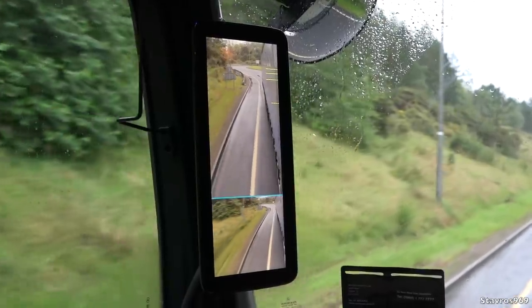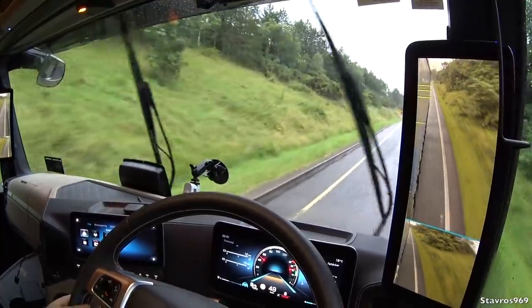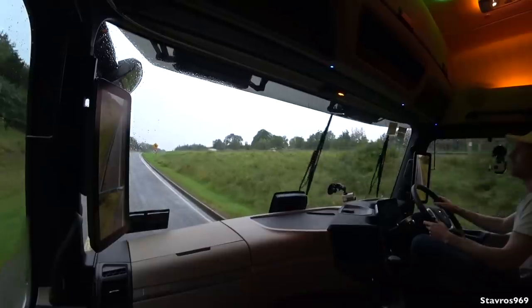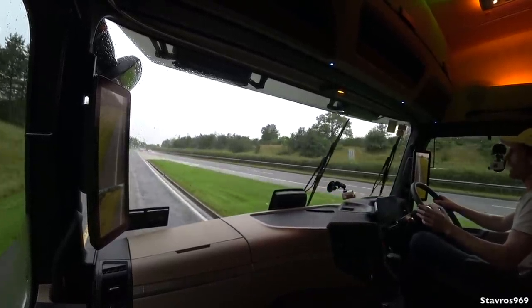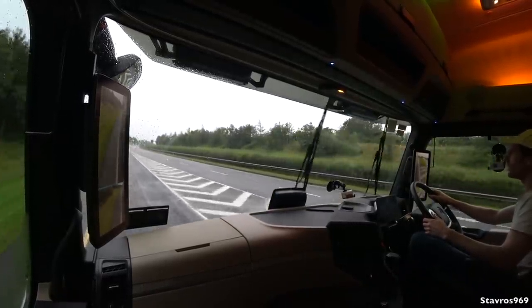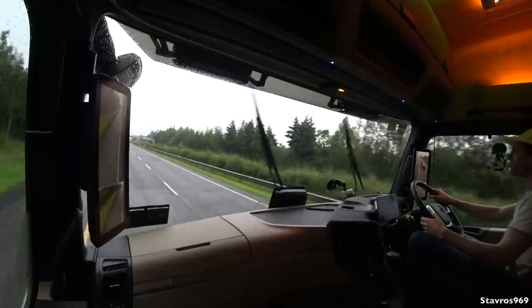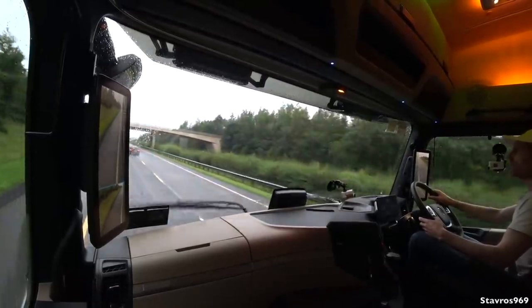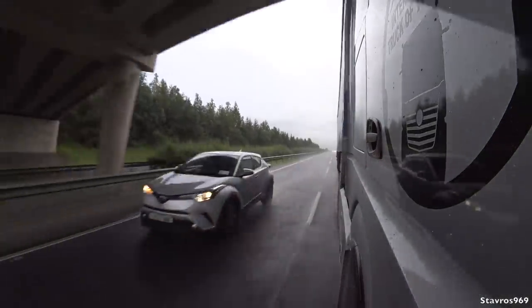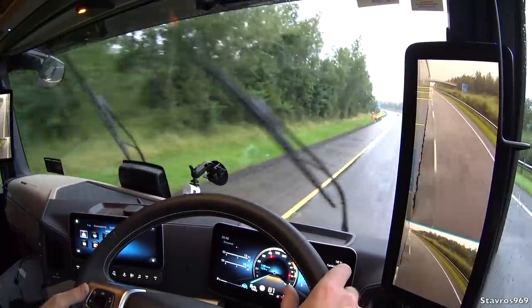Putting it into power mode to see how it pulls this load up the hill — we start in eighth gear, then into ninth. Definitely feeling the weight going up there. It's quite a relaxing drive in the Actros even though the front axle isn't on air — it's still pretty comfortable, though I'd always recommend air ride front suspension. If you want even more cab space, you can go for the GigaSpace Edition 1 for extra headroom. Turning off the dual carriageway to coast up to the roundabout.